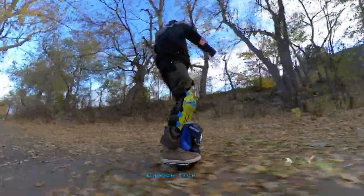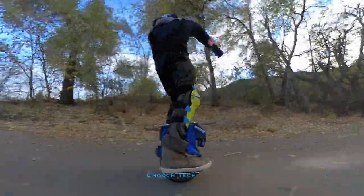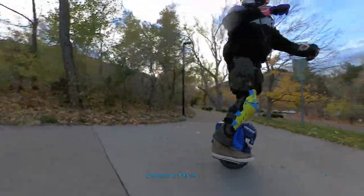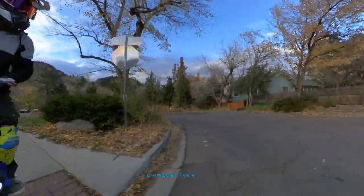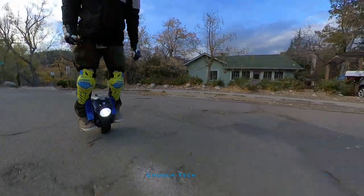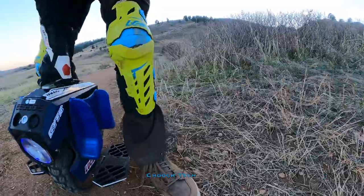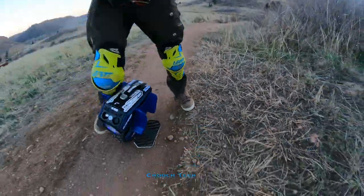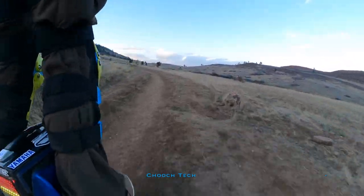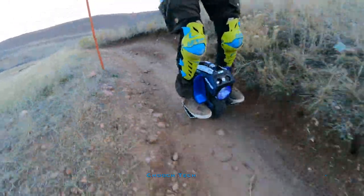One thing about it is that it does take a while to charge with the stock 1.5-amp charger. If you run it completely dead, it's going to take about 4 to 5 hours to fully charge. A lot of people ask whether they should run the wheel dead completely or top it off after every ride. Just top it off after every ride — it doesn't matter if you've used 2 percent or drained it all the way. Just plug it in after every ride and charge it back up.